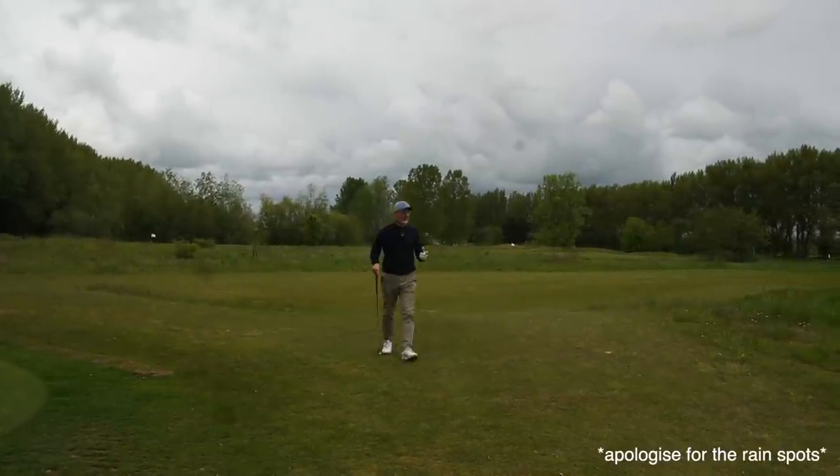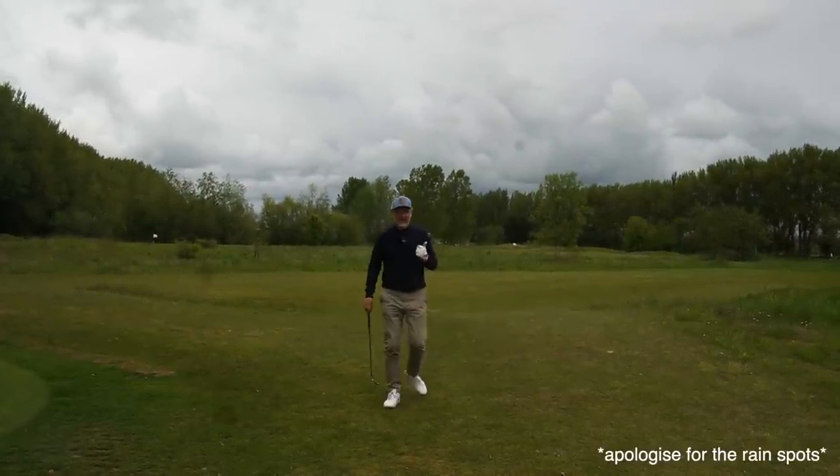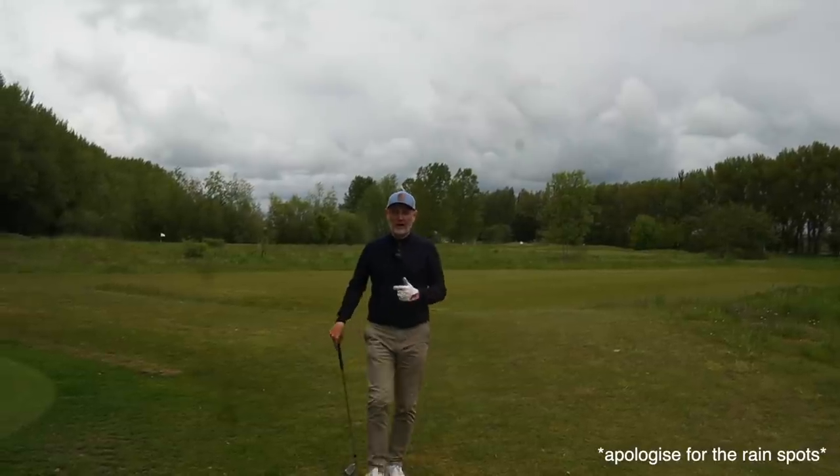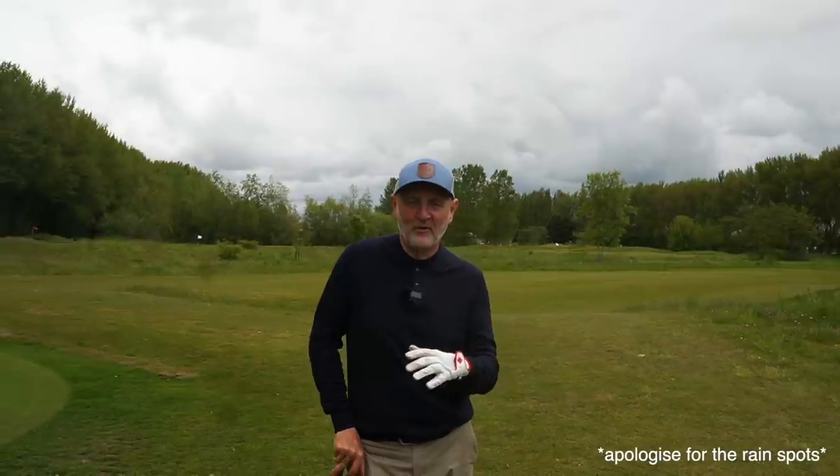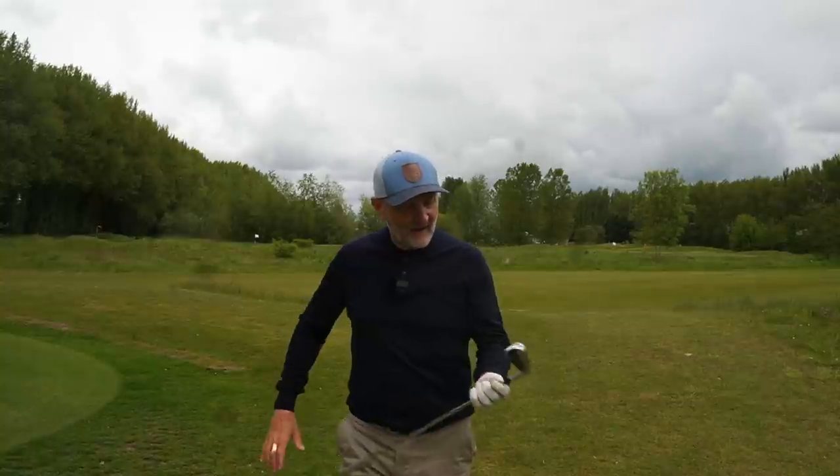It's arguably one of the most requested reviews that I haven't done as yet, and that's the new irons from Cobra. I've brought them outside for some testing on the Par 3 course here at 4Golf. We'll get them inside for some dry ball data. And I'll let you know what I think, because it is a little bit different — it's 3D printed. I've no idea what that means.